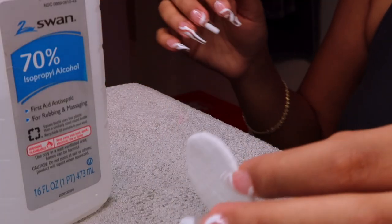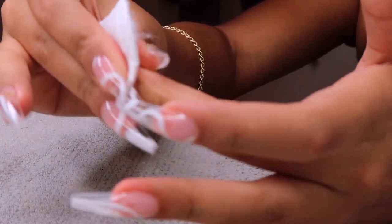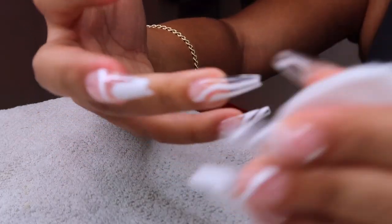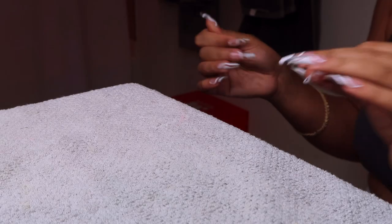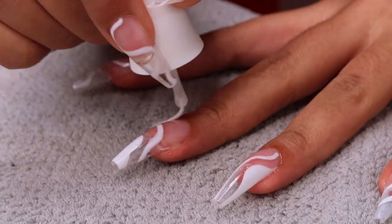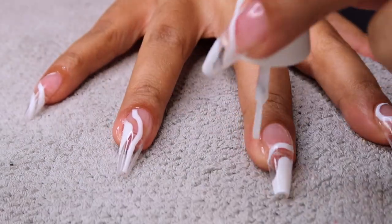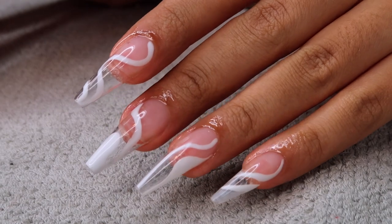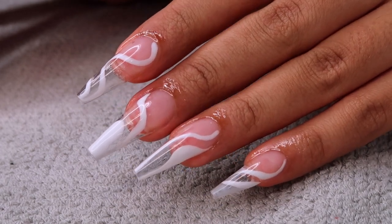The last two steps: take some alcohol and clean off the sticky residue that's on your nails after you cure — just wipe that off. The pads I'm using leave a little lint but you just power through. Then I'm going in with the cuticle oil from the Gelish kit and applying that to my cuticles. This is my favorite part because it means I'm finished — I was so surprised at how good these nails came out, seriously.